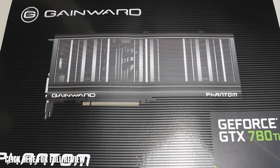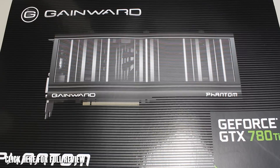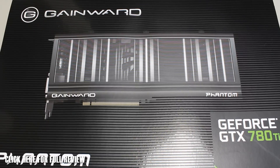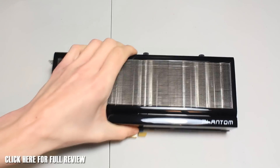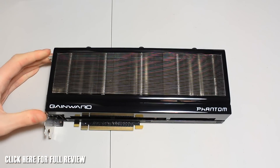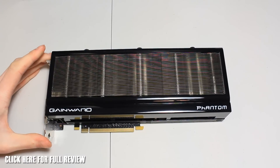Hey guys, RushKidJ back with another video. Today we're going to take a look at the Gainward GeForce GTX 780 Ti Phantom. This is a non-reference design for the 780 Ti and it's got an impressive cooler on this. Let's get this out of the way and show you the card - the first thing you're going to notice is it's actually massive, and the cooler on this is fantastic with some really cool nifty features.